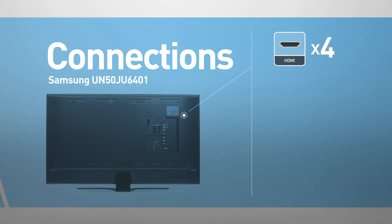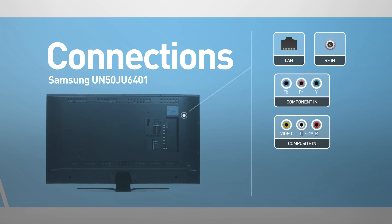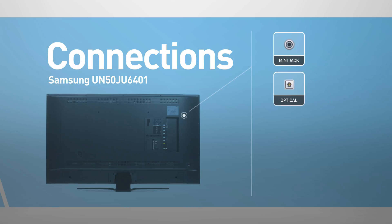Input connections include 4 HDMI ports and 3 USB ports, as well as network, RF, component, and composite inputs. Output connections include a mini jack and digital audio output.